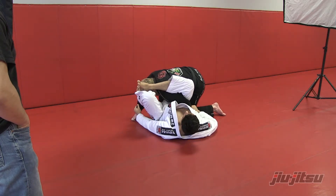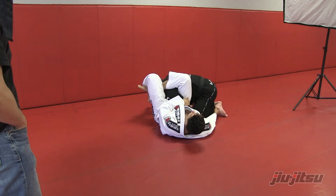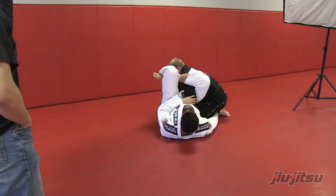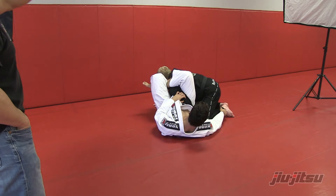Once I get the homoplata, I switch my grip. Now, what's happening a lot? When the guy tries to posture up, I get my foot right there behind his leg.